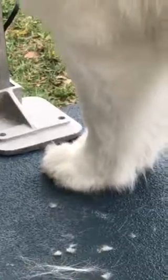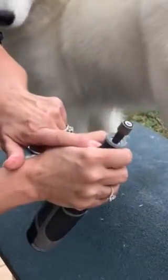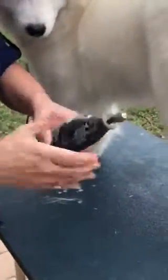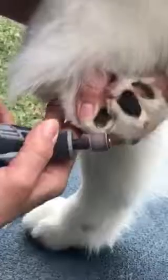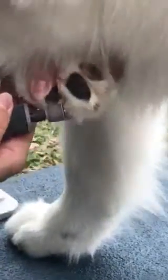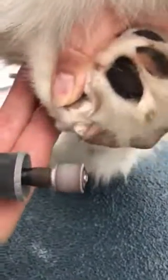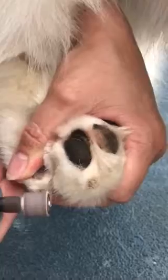Now we're gonna get the Dremel. I like these big ones — you can adjust them. Hold all the way at the top of the Dremel; if you hold lower, you have no control. Keep working it until you get down to the quick. Keep looking — don't let go of the foot.